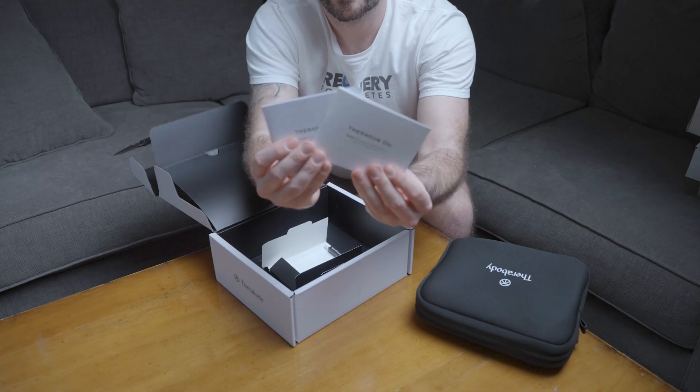All right, you guys, thank you so much for watching. Please go to recoveryforathletes.com to check out these Theraguns as well as all the other amazing products that we sell. I'll see you in the next video.